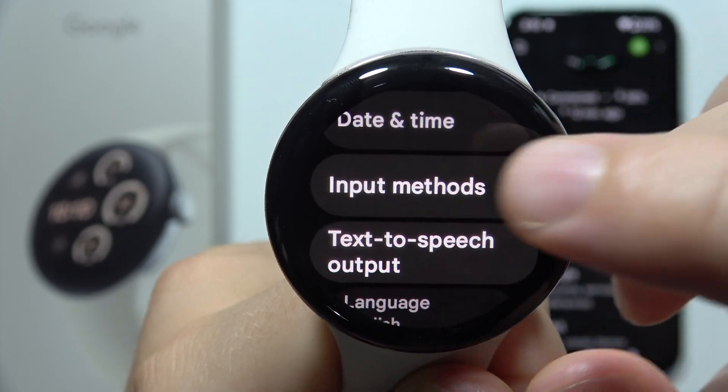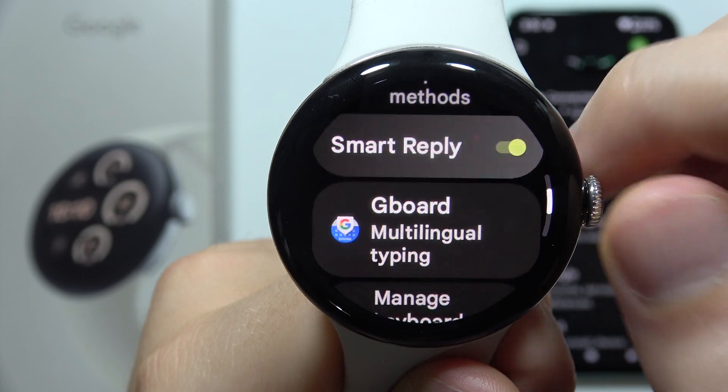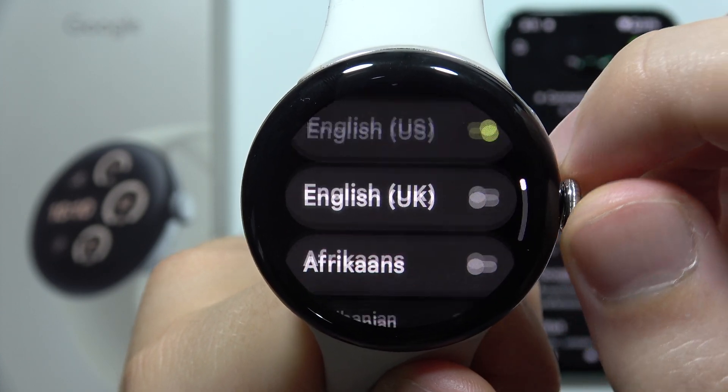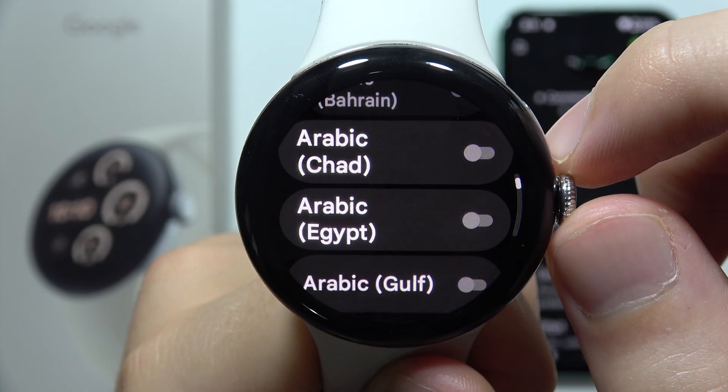Now you will have to go to Input Methods and select Gboard Multilingual Typing, then select Languages. From this list you can simply pick a different language.